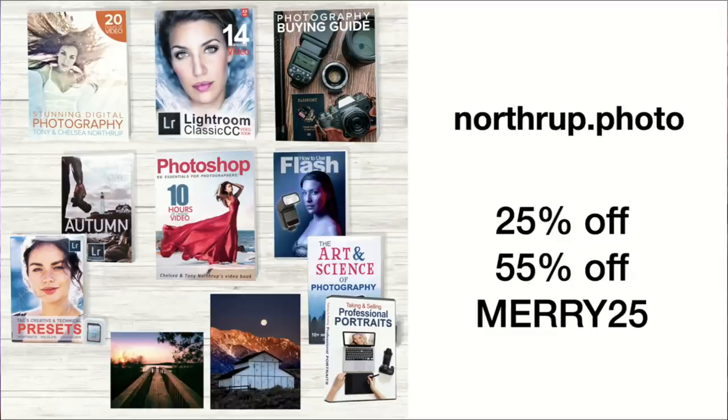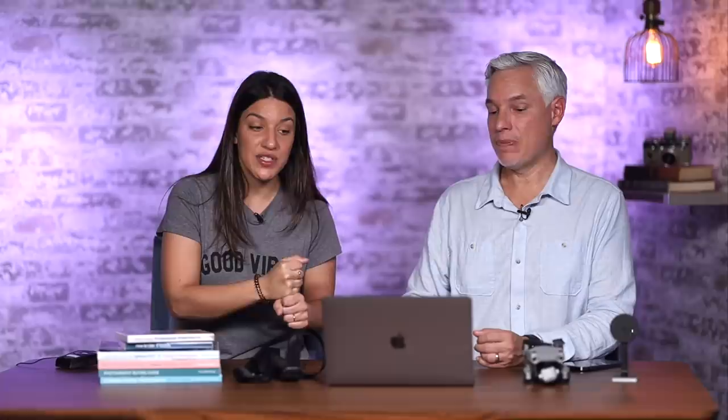Northrop.photo again — that's our store if you want to support us. We have a bunch of books and videos, and we're autographing all the books. We have presets and all sorts of things there, so if you want to learn more about photography, check out our books and videos. We have 25% off with the MERRY25 coupon, 55% off the Everything Bundle. We also have hats — this is going to be our last run of hats and masks. And we have t-shirts too, 25% off all of our apparel.